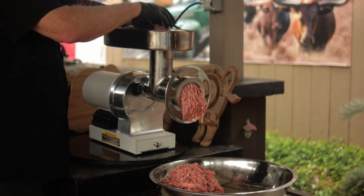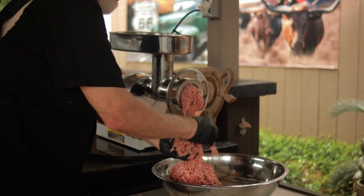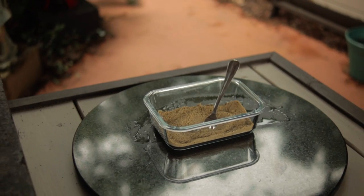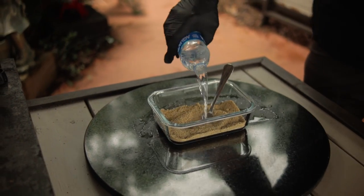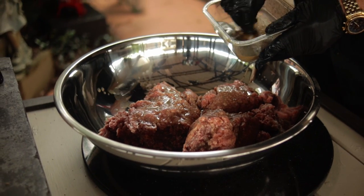I just happen to have some ground pork that I've previously ground up, so we're going to give this Jerky Gun a try. I'll be using the curing salt along with Legg's Old Plantation Peppered Jerky Seasoning. I like to mix my seasoning and the curing salt with a few ounces of water, then pour this solution into the ground pork, and give it a thorough mix.